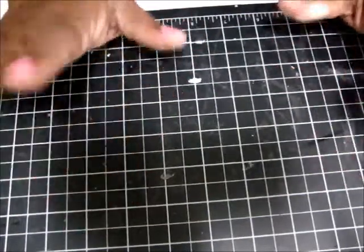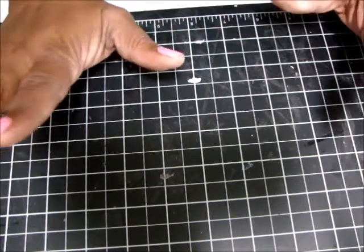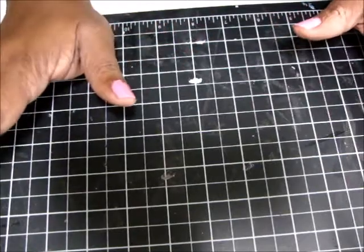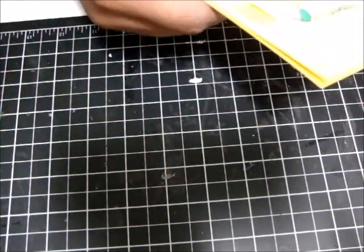Hi everyone. I'm here with some card shares — they're actually Easter cards. I'm making some Easter cards to put in my daughter's school so I can get them sold. These are the cards that I did, and I'll show you.